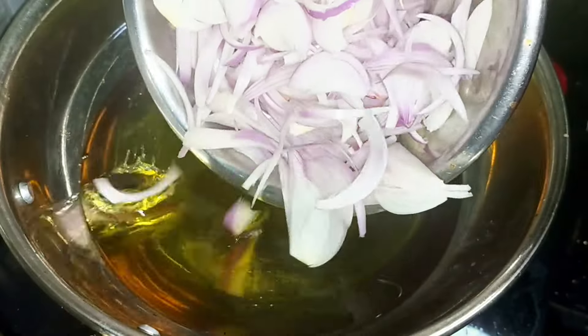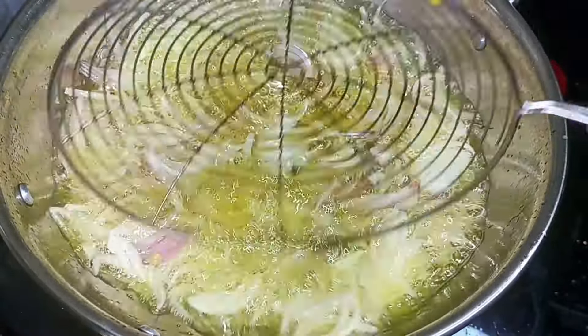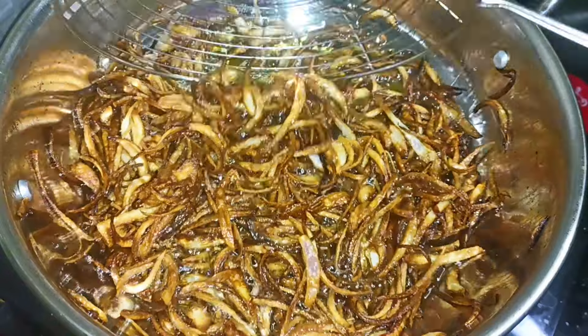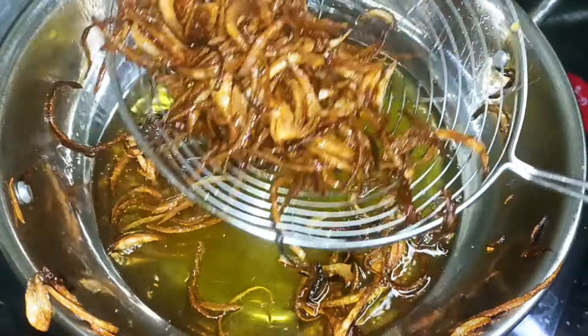We will add onions to the oil. Cut them and fry until dry. We will cook them to a brown color, then add some to a lighter shade and some to a deeper brown.